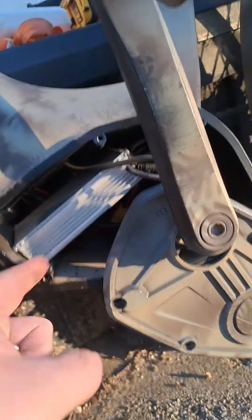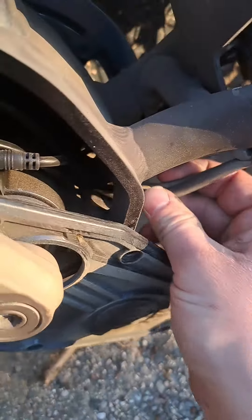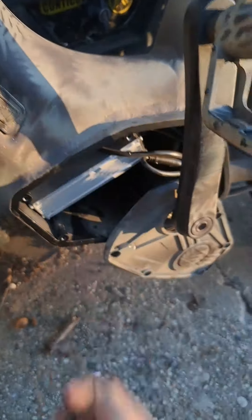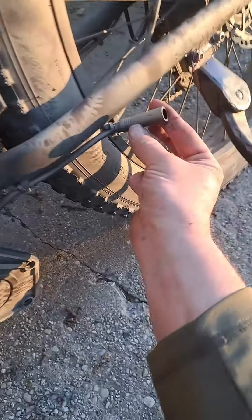I pulled this cover off to see what was in here — some loose module just sitting in there. No seal on this cover, there's a hole where the wires go through, no grommet, no seal, just a hole. So far from water resistant. Here's the charge port, way down low. This is not a sealed connector of any sort, so I can't imagine this thing is any sort of water resistant.